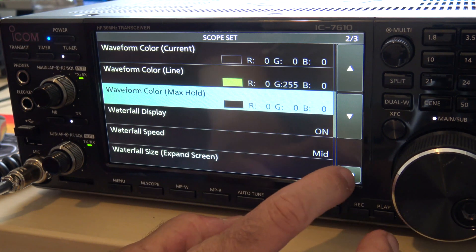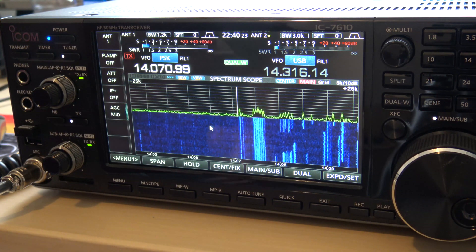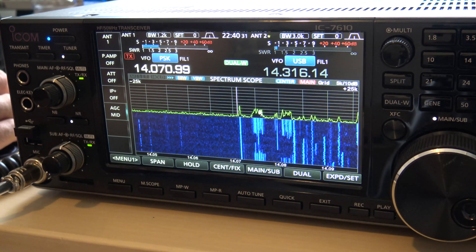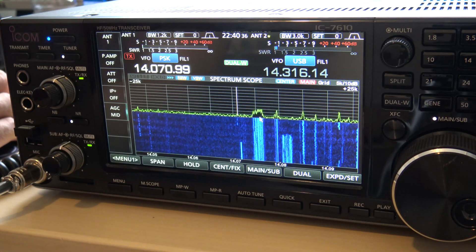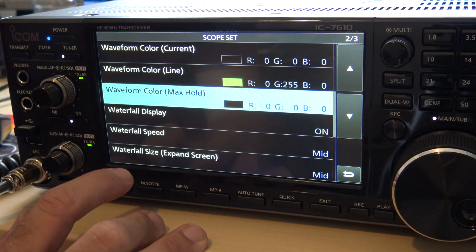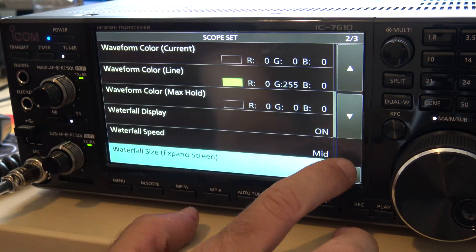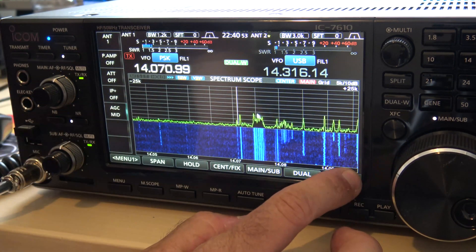When I hit back, watch what the screen looks like. That's how I have it set up for my 7300. You can see the little scope peaks here are filled in with black, but the peaks are outlined in a more distinctive green. And if you want to make that bigger, you could actually change the size of the waterfall to large. Going to small makes this little spectrum scope a lot bigger to see. I leave mine on medium.